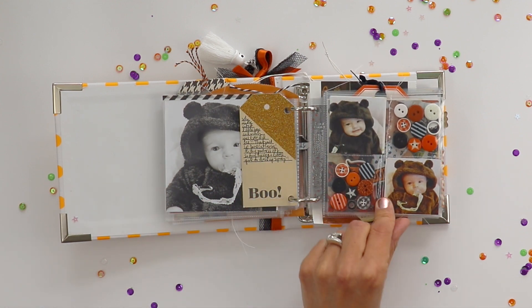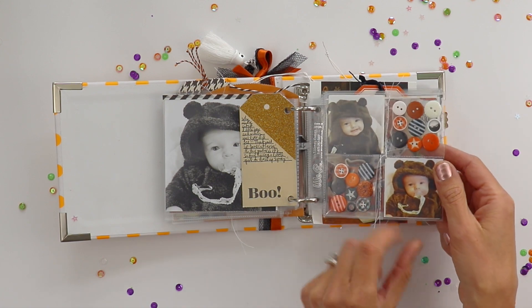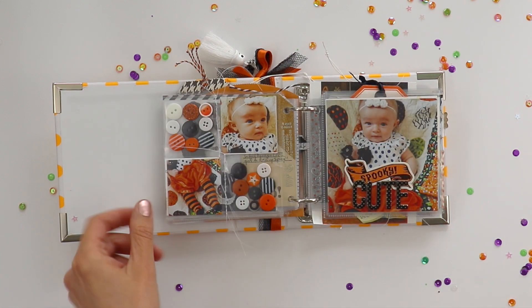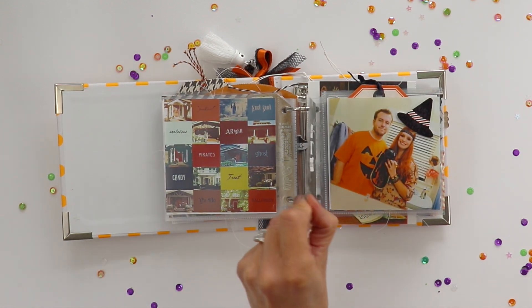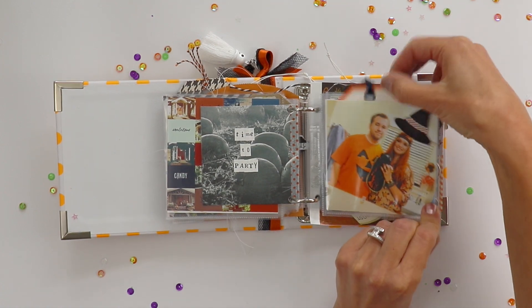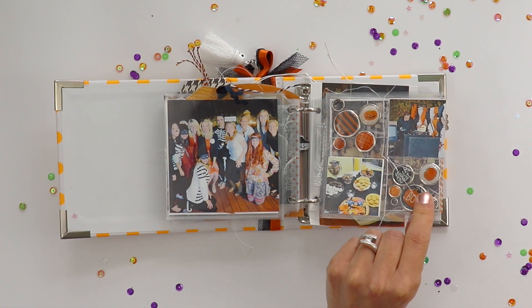Instead of sequins you can add buttons and machine stitch them closed so that the buttons don't fall out. Look at little Jane — she was just a few months old. We went to a Halloween party with some fellow dental students. That was a super fun night.